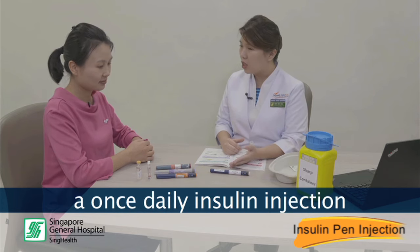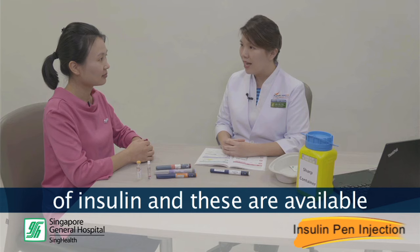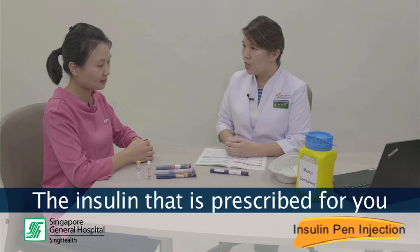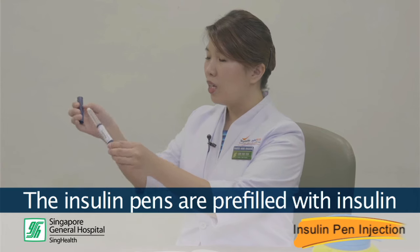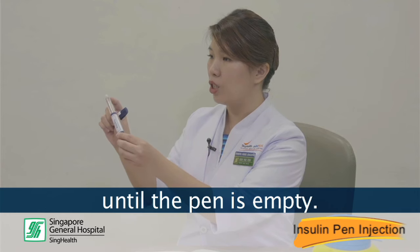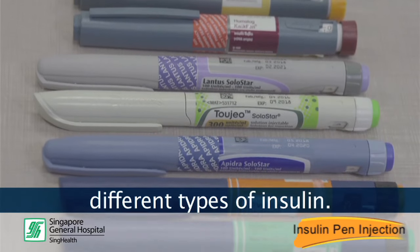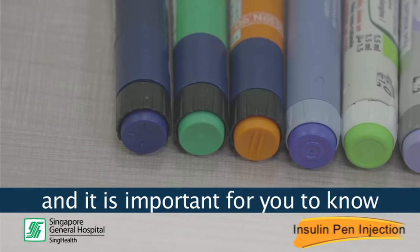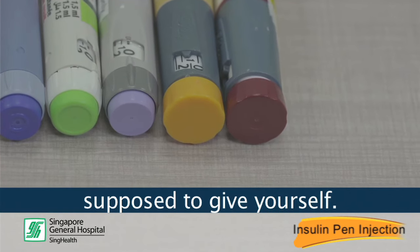There are many different types of insulin and these are available in vials, cartridges, and insulin pens. The insulin that is prescribed for you is a basal insulin that comes in an insulin pen device. The insulin pens are pre-filled with insulin and you can use it multiple times until the pen is empty. There are many different types of insulin pen devices, each containing different types of insulin. These are coated with different colours, and it is important for you to know the name of the insulin you are on, recognize the pen device, and how much insulin you are supposed to give yourself.